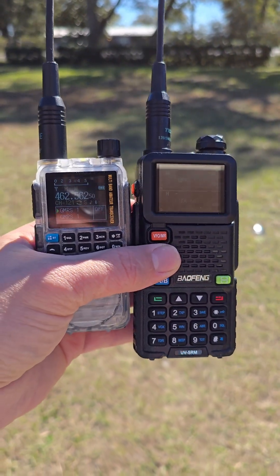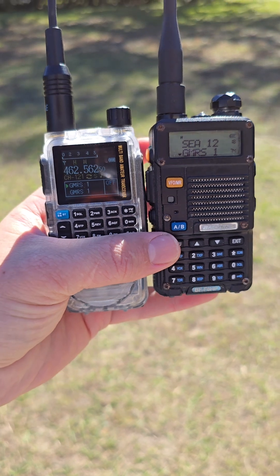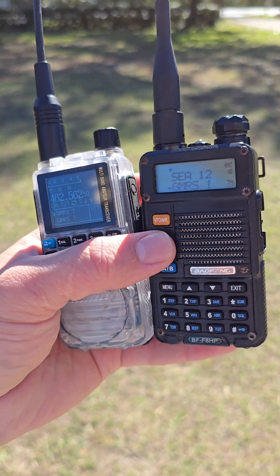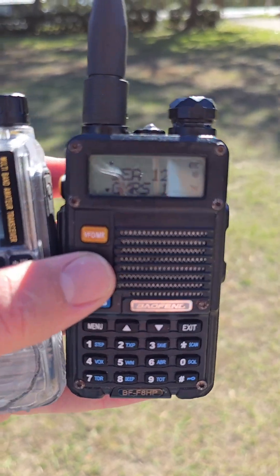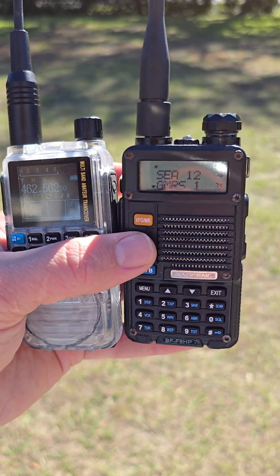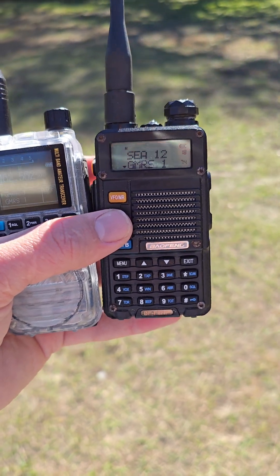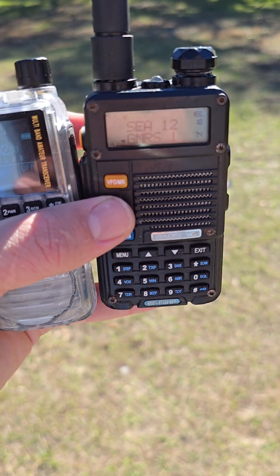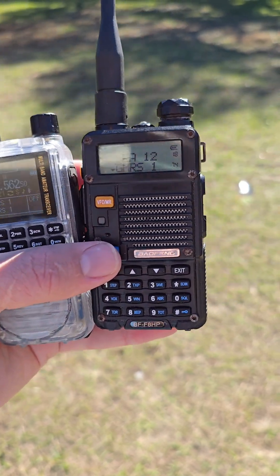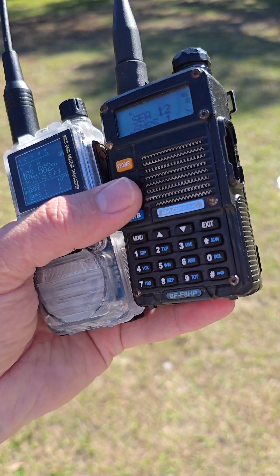You can see the display difference matters to some people. It's LCD vs LCD, but it's that monochrome display — with monochrome you'll always be able to see it in sunlight. If that's actually an issue for you, the old fashioned UV5R is probably better for a lot of applications, like if you're running paintball or airsoft. There's a clear advantage to just having that monochrome display over an LCD display, though both are very capable radios.